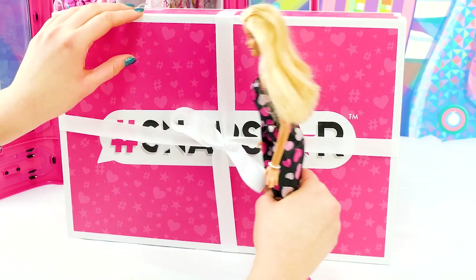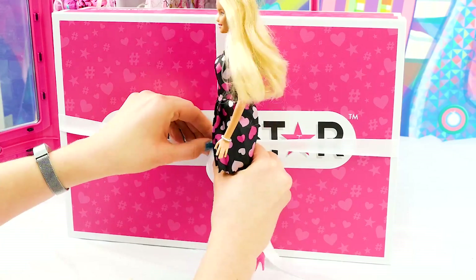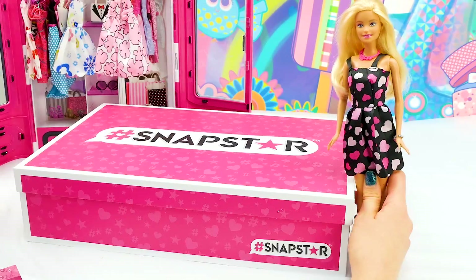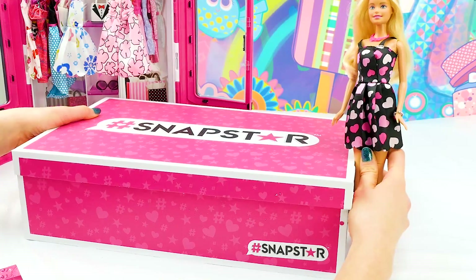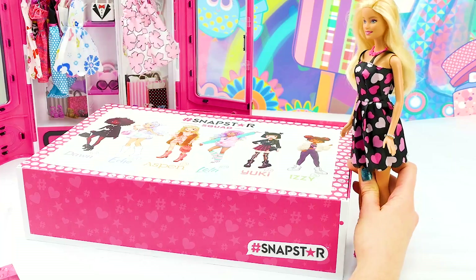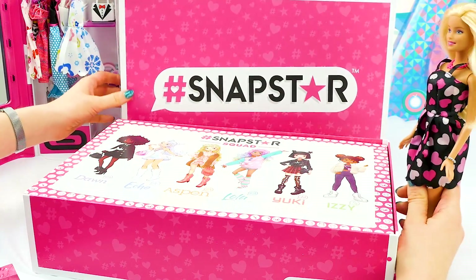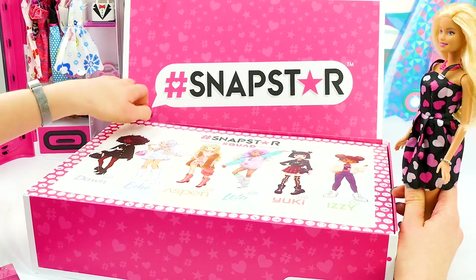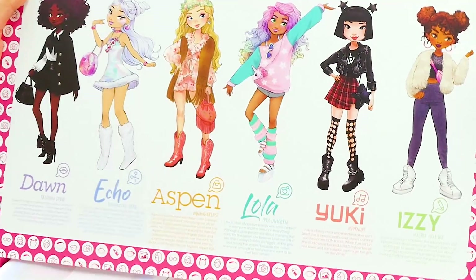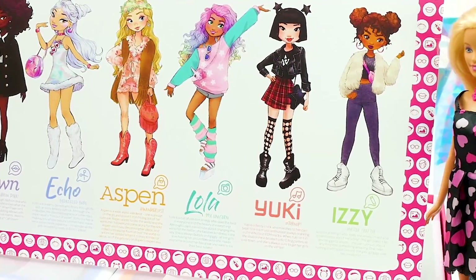Let's open this up. Hashtag Snapstar. We have pictures of all of the Snapstar squad — Don, Echo, Aspen, Lola, Yuki, and Izzy. They are so stylish.